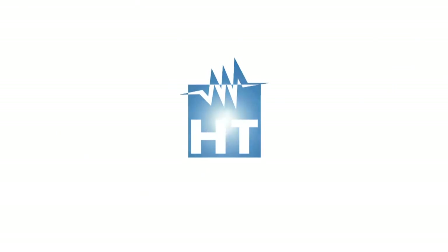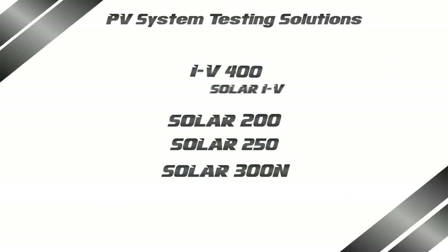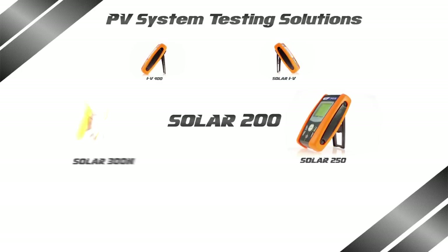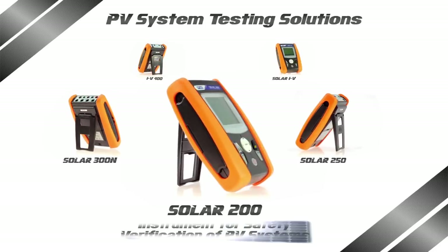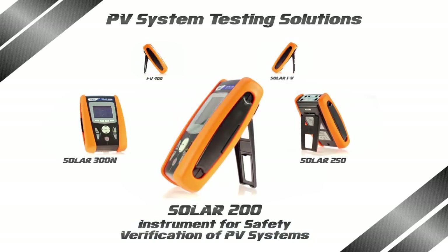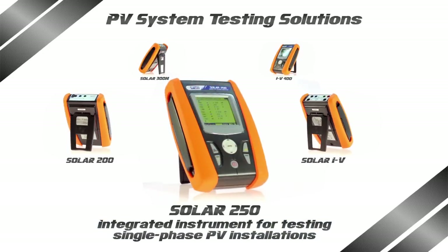Welcome to HT, the leading company in measurement instruments for the safety testing of electrical systems, electrical quantities and energy recording, as well as photovoltaic system testing. Through innovation and passion, HT now presents a brand new family of instruments for performance verification, testing and servicing photovoltaic systems and components — a groundbreaker which will set the trend for a new generation.